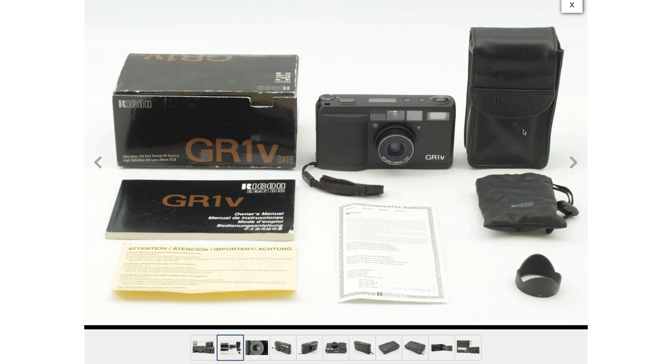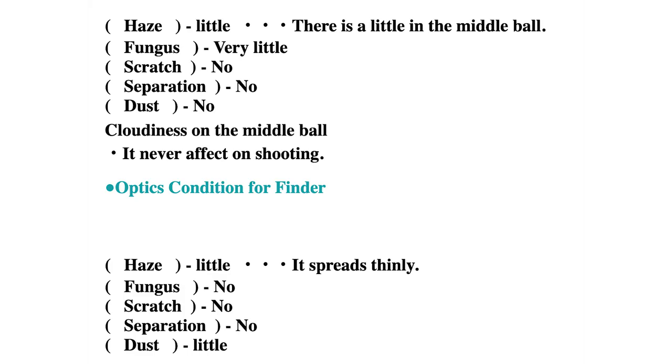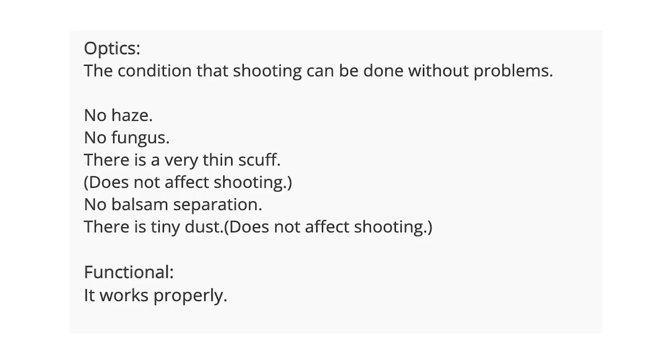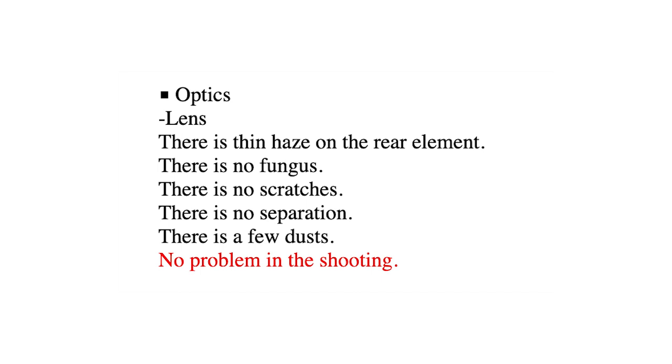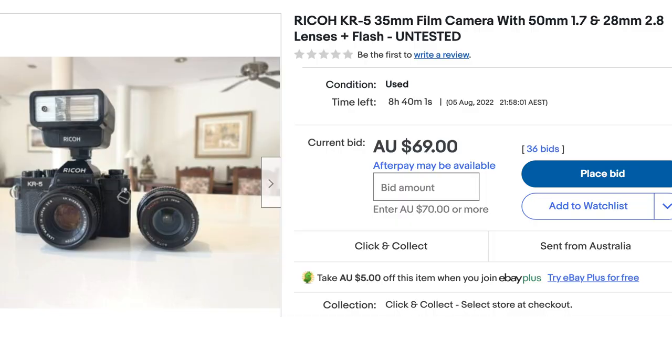Japanese sellers are generally pretty good at describing lenses. They'll usually detail any scratches, fungus, haze, balsam separation, or dust. Most lenses will have some dust which will rarely affect the shooting experience. If the seller mentions the camera is untested and for parts, you really have to consider whether it's worth buying at all — you might end up with a paperweight. I've bought cameras I thought I could fix and they didn't work. I basically wasted my money, so be very careful if it says untested or for parts.